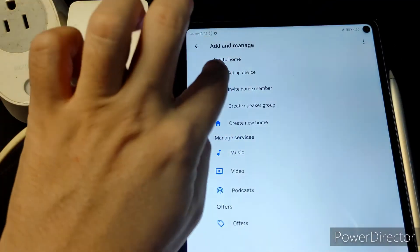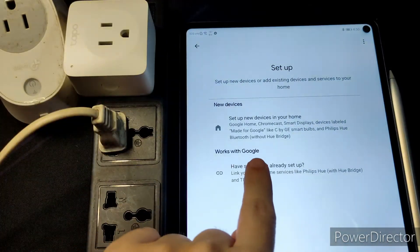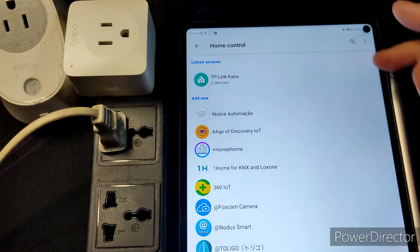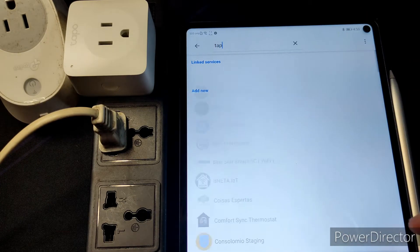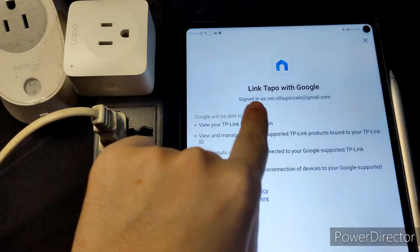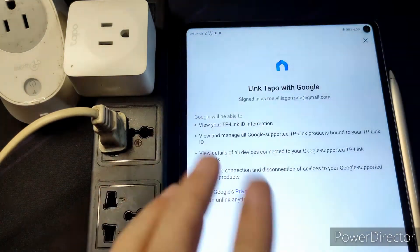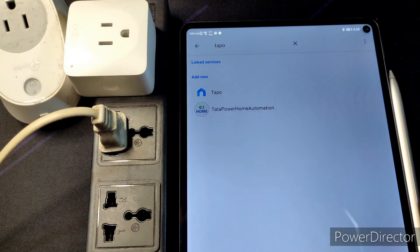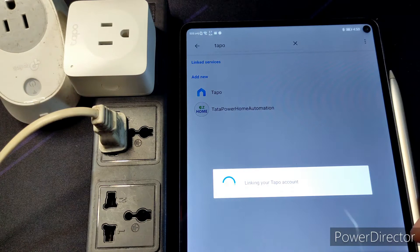Now we're gonna try to add it to Google Home. Press the plus, select 'Set up a device,' then 'Works with Google.' It opens the home control and you need to manually find Tapo. It'll ask you to link — I already linked my Kasa, so now it's time to link this one so you can manage everything in one app easily.